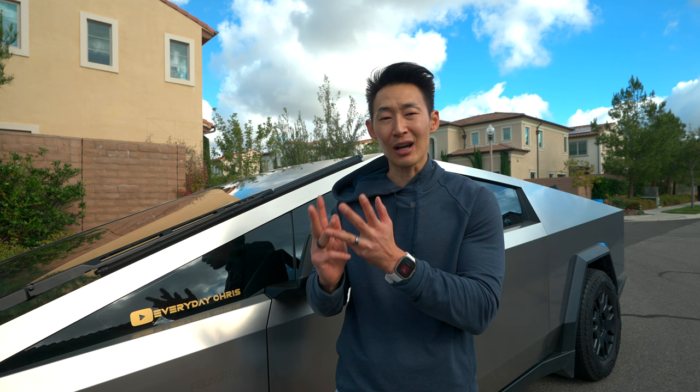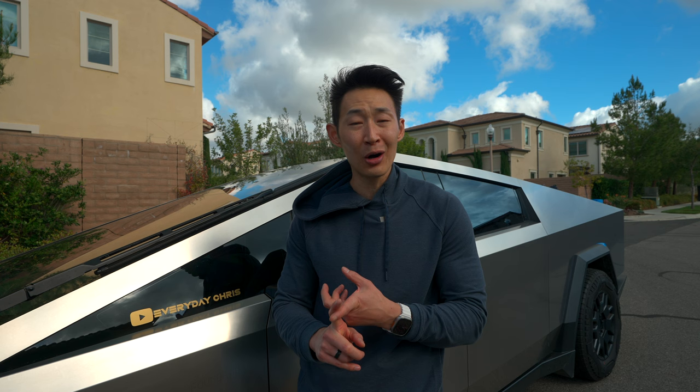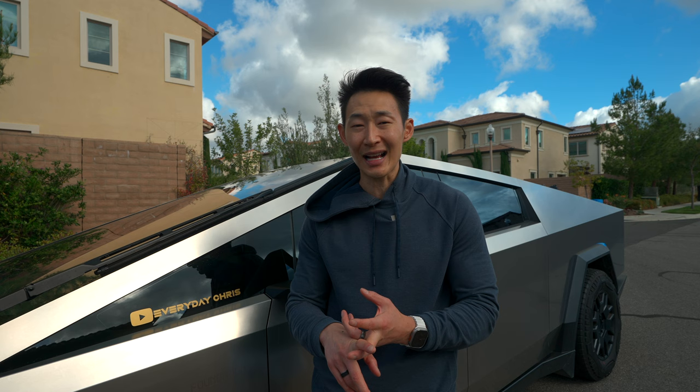Make sure to subscribe because I'm also going to cover different ways to protect your Cybertruck stainless steel finish — ceramic coating, something called protected clear that prevents fingerprints, and I'm going to test certain panels with paint protection film to see how it holds up under car washes. Anyway, thanks so much for watching — I'll see you next time!